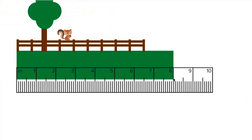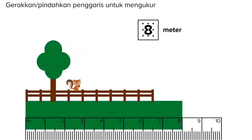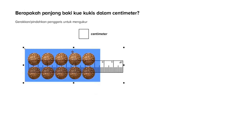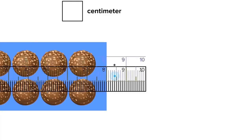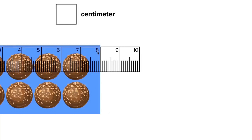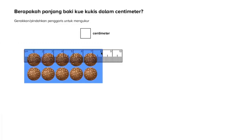Ternyata mudah ya adik-adik. Yuk kita coba soal yang lain: berapakah panjang baki kue kukis dalam sentimeter? Yang ditanya adalah panjang baki, jadi kita harus mengukur sisi yang paling panjang. Bukan sisi yang ke atas yang lebih pendek. Kita pindahkan ya, lalu kita tinggal hitung. Bagian paling pinggir kiri penggaris berada di awal baki. Lalu kita lihat ia berakhir di angka 8. Jadi jawaban kita adalah panjang baki kue kukis adalah 8 cm.